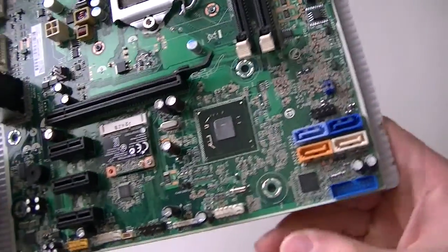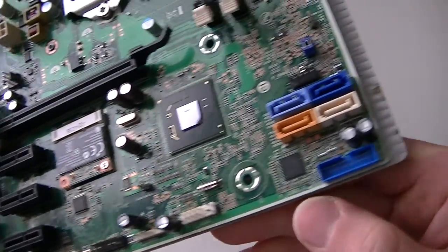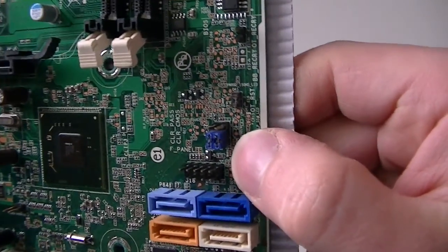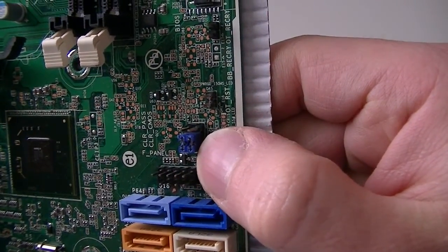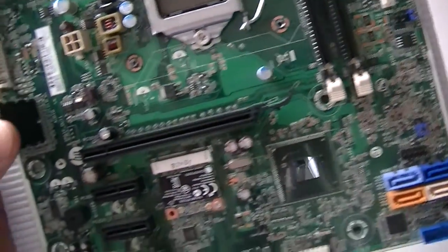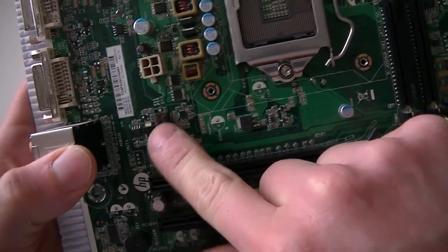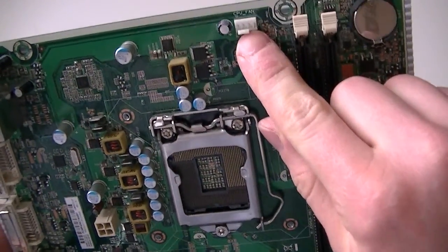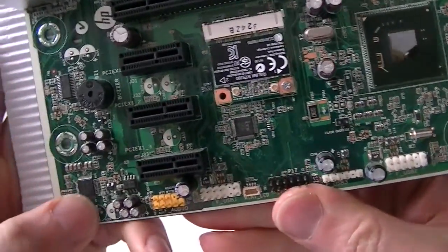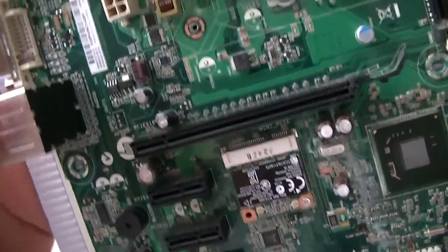Here's a front panel connector, a USB header right here, another USB 2.0 header, and a USB 3.0 header. This is the clear CMOS jumper and a clear password jumper. There's a CPU rear fan header, a system fan header, and the CPU fan header is right here — that's a four-pin.